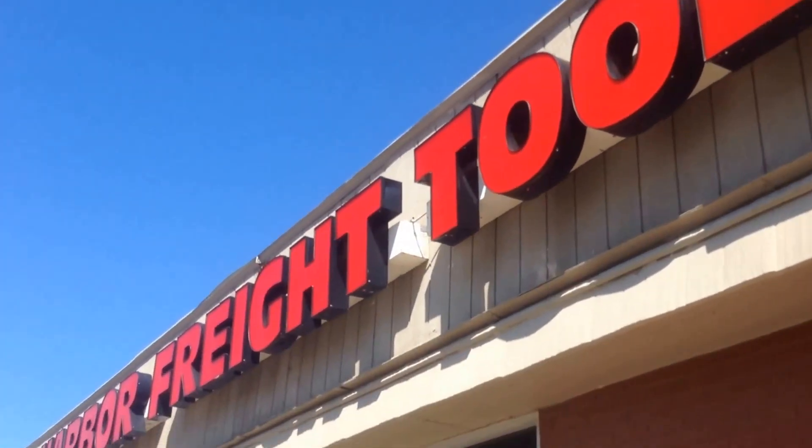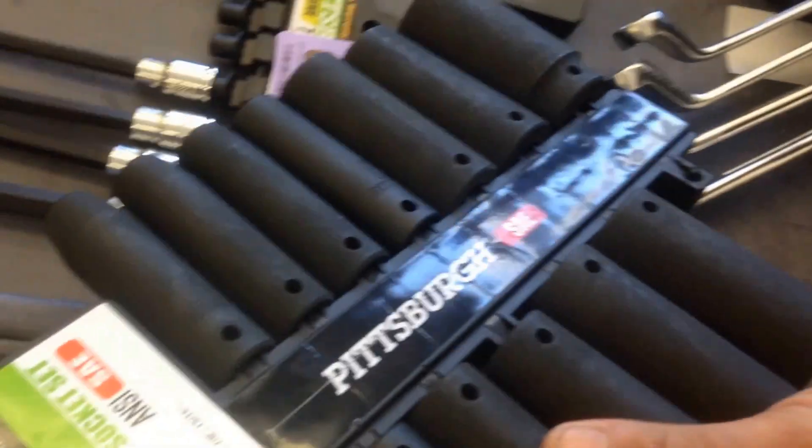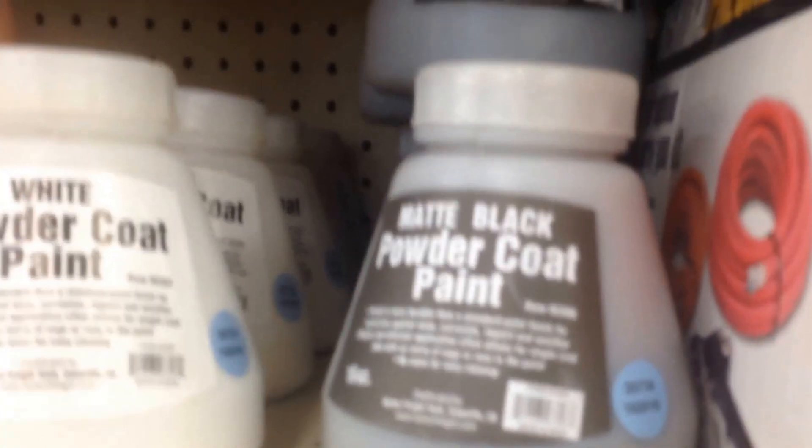We're gonna get some paint sprayer. We've got sandblaster guns and a couple adapters. This paint sprayer is 20 bucks — matte black powder coat paint for the frame. There's this big bag of sand.